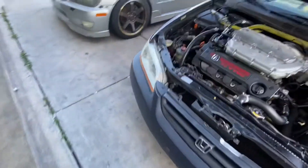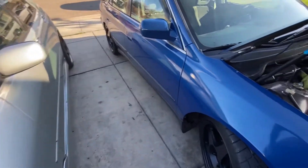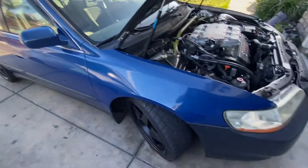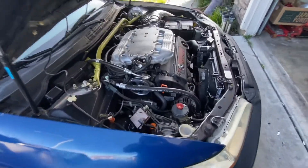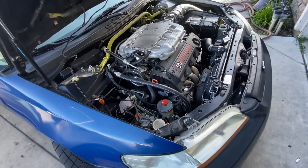Needs a paint job — that's how it looks. Haven't had a good time to go to the track yet, but it pulls pretty good.